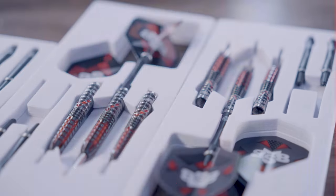These are finished off nicely with these tasty Tao stems and Michael Smith flights. I love the way this dart is put together and how they made a dart with a focus on two different weight distributions.